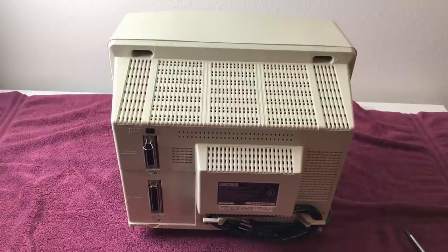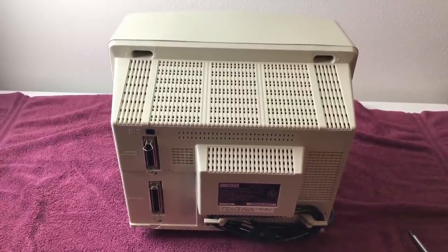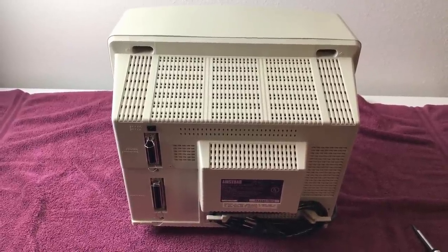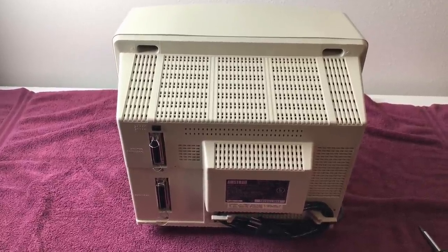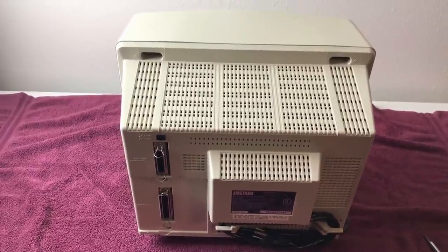In this video, I'm going to be removing the original 3-inch floppy drive and installing a GoTek drive. If you haven't watched Part 1, I'll put a link in the description below that gives you a little more detail about this machine and what my future plans are for it. There could be a Part 3, but for now this is the Part 2 where I'm going to do the GoTek.